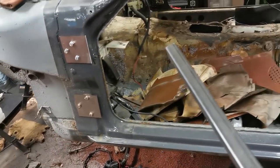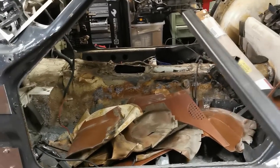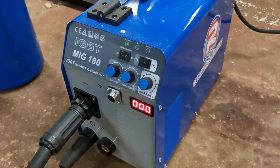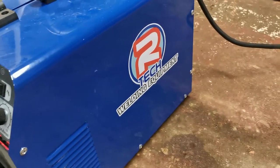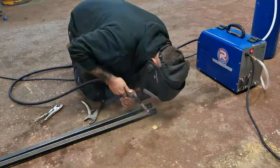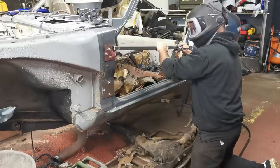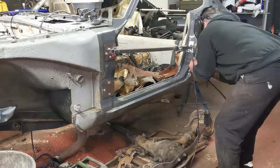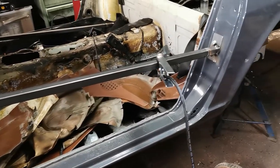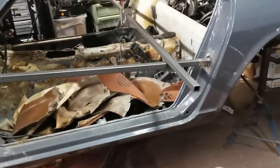Then we'll go from the bottom up to the top one, and we'll look at doing two little plates in the middle and going across to the top two, then jump from the bottom up to the top two.